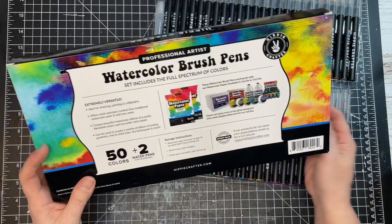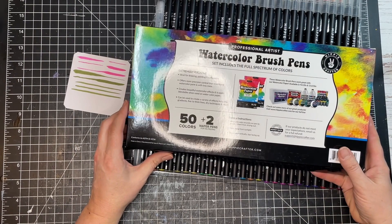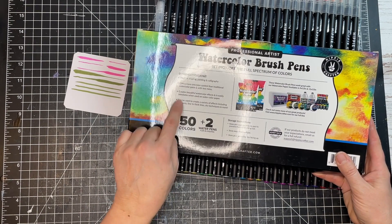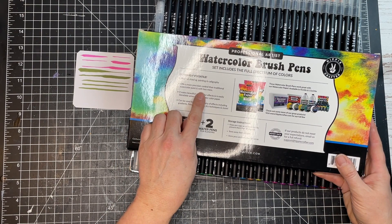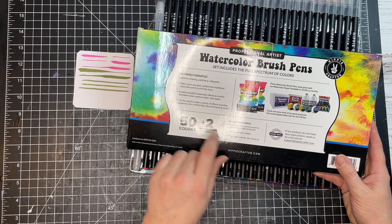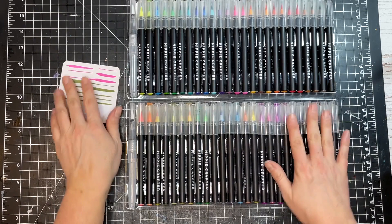I'm sure I can find a box or cup to store these upright. So there are 50 watercolors plus the two water pens for blending. The box also lists some ideas — drawing, painting, calligraphy, brush lettering. It says these offer precision control and traditional watercolor effects with less mess, creating beautiful blendable effects on watercolor paper with gradients, fine to thick lines, dry techniques, and more. Very versatile!